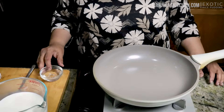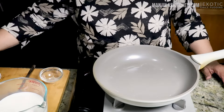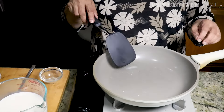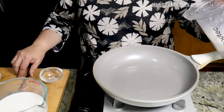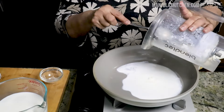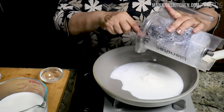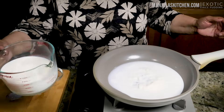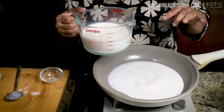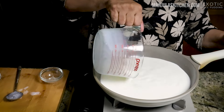Heat is on, low. First, I will put about 2 tablespoons of water, making sure the surface is all wet — it helps so the milk will not stick to the bottom. Now, here I have the rice I blended. I am using 3 cups of milk — I have already used half a cup to blend the rice, so I will add this: 3.5 cups of milk total.